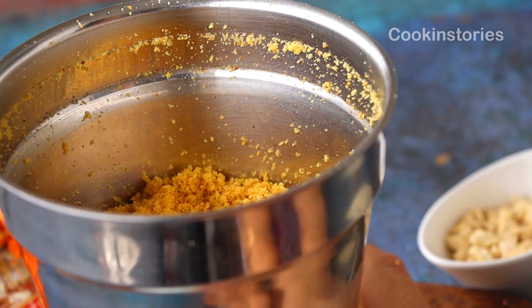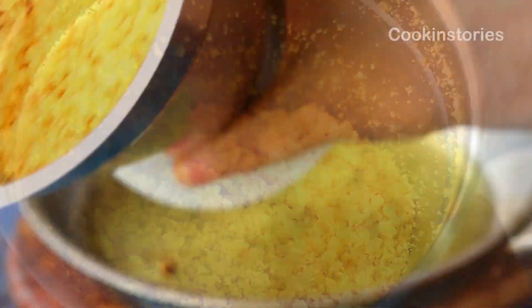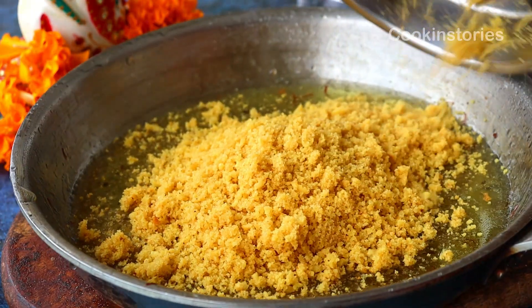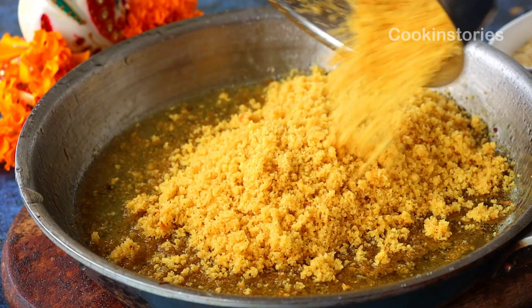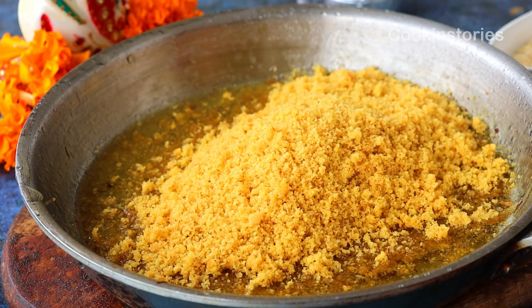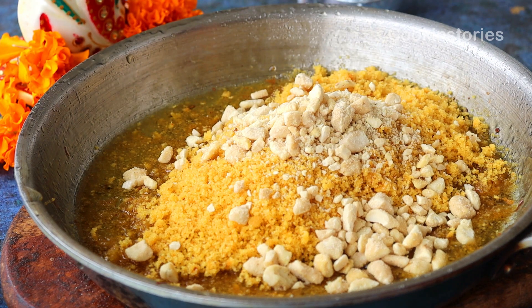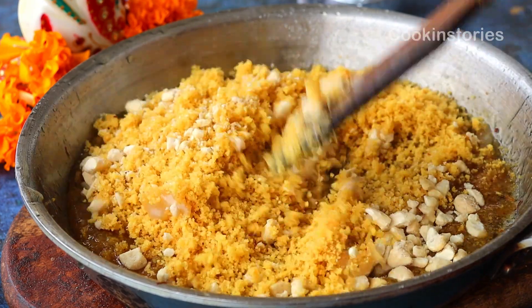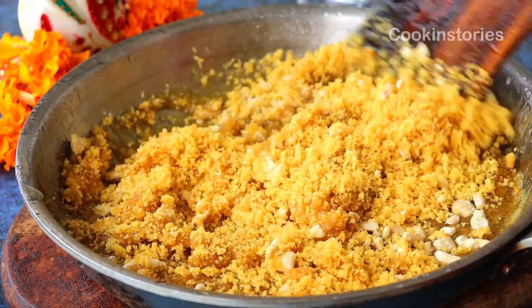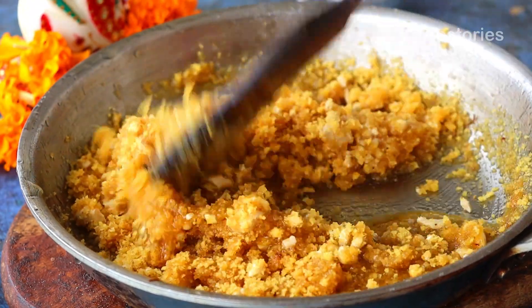Now everything is set. Remove the lid from the mixer grinder and add this grainy powder into the sweet syrup. Then add two tablespoons of chopped cashew — in place of cashew you can also add pumpkin seeds, though that is optional.